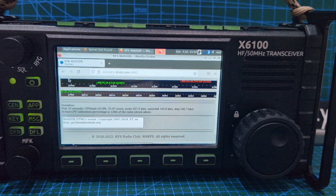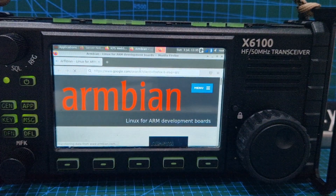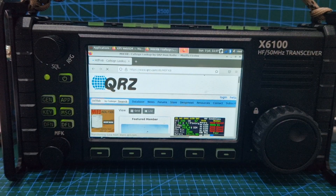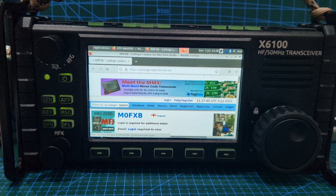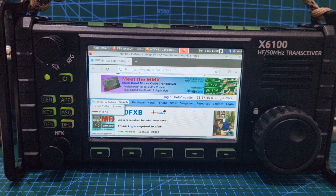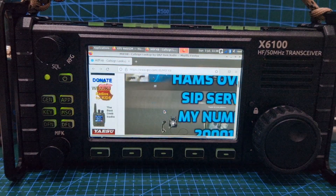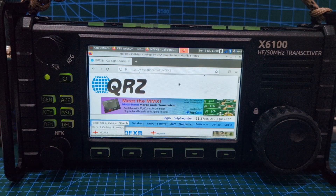Let's go back to the web browser and put in something like QRZ. Just searching QRZ now. We're on QRZ — there's me. We can scroll through that. I'm just thinking, in theory I could put in my PyStar as well and look at my dashboard.